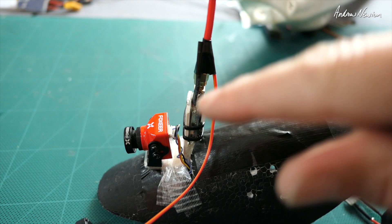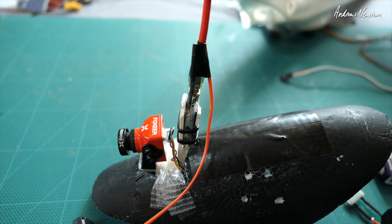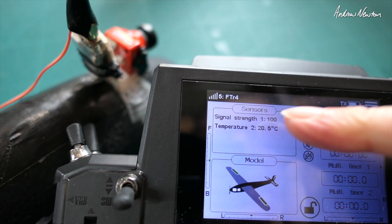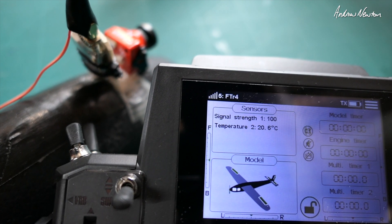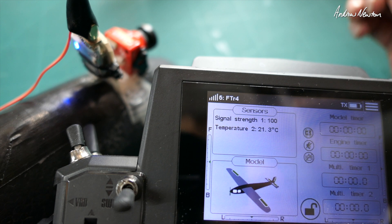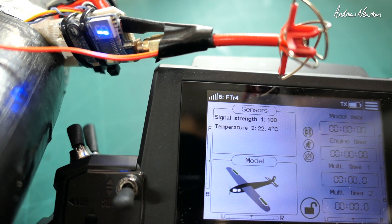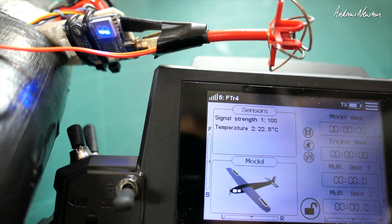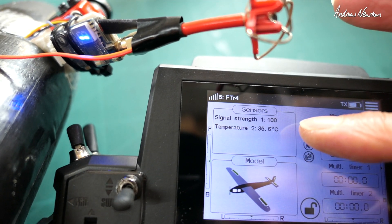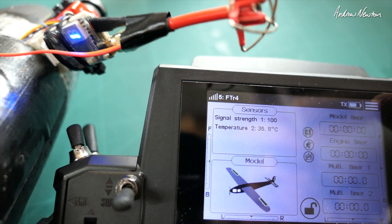Now I'm going to check out the temperature sensor. I have the temperature probe sitting on the video transmitter. Let's plug it in and watch the temperature - I'll plug the video transmitter in as well. The video transmitter is on and the temperature is starting to climb, reasonably slowly - 22.7, creeping up to 22, 23 degrees. After a couple of minutes we're up to 35-36 degrees. It's a really useful little tool.